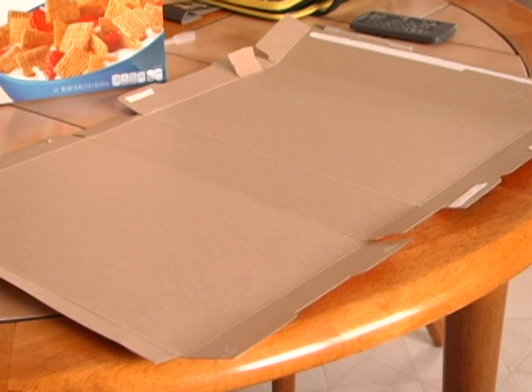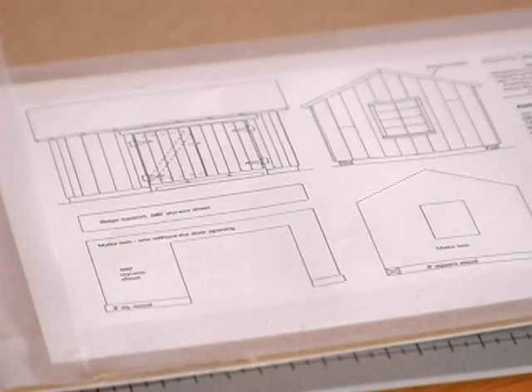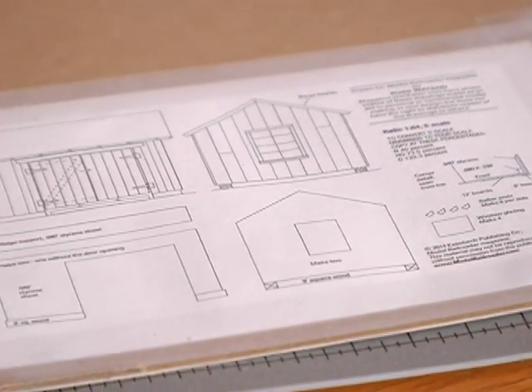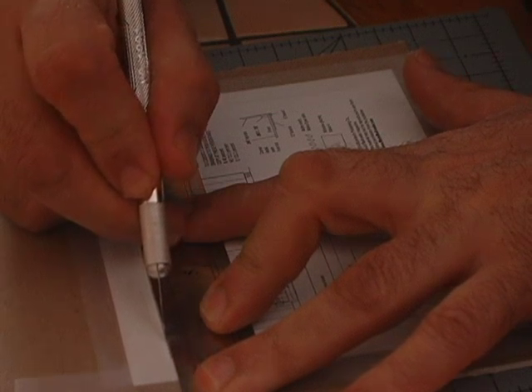When the box is open, you have a really good area to work with. For this project, I just want to do something quick and simple. I'm not going to get real fancy. I went to the Model Railroader website and got one of their drawings — they always give you a way to convert it to your scale. I'm using HO scale, so that's how I printed it out. I took the paper and taped it to the piece of cardboard, making sure it was perfectly flat and smooth, and then simply cut it out.